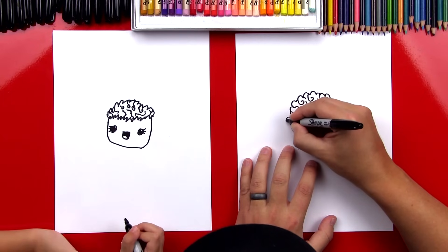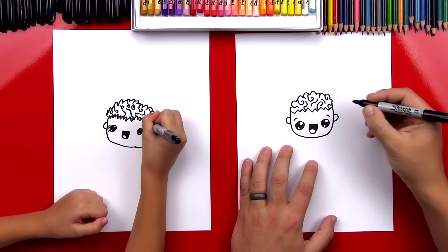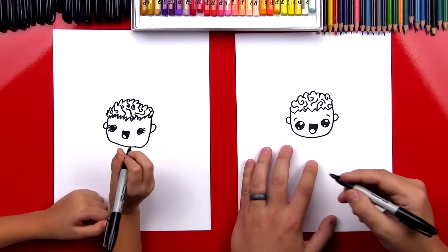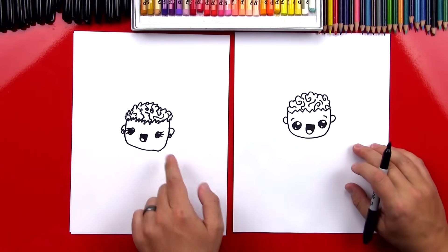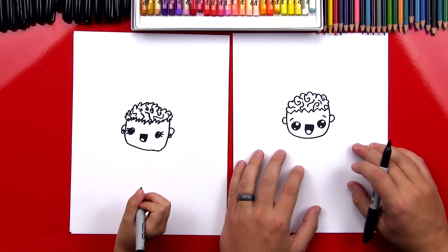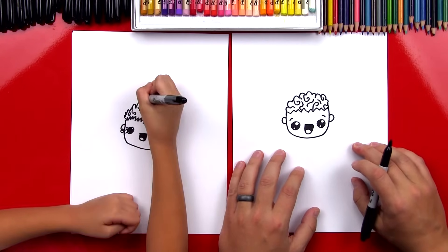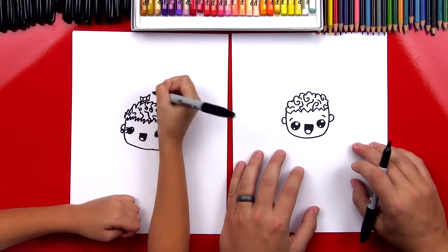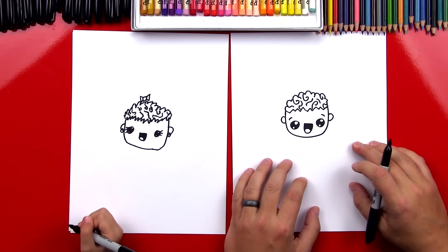Now let's draw the ears. We'll draw a C-shape, and a backwards C over here. You could even add earrings — do you want to add earrings? What else could you add to your zombie to make her look like a girl? A bow! You want to add a bow? Go ahead. I like how the bow is right on top of her brains.